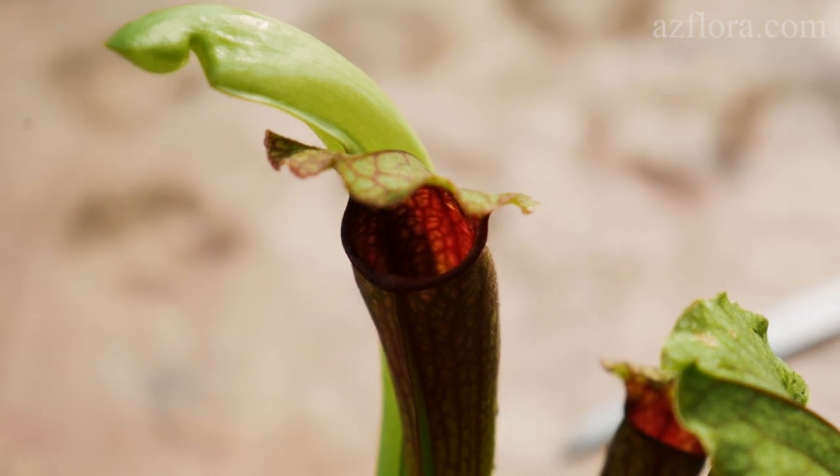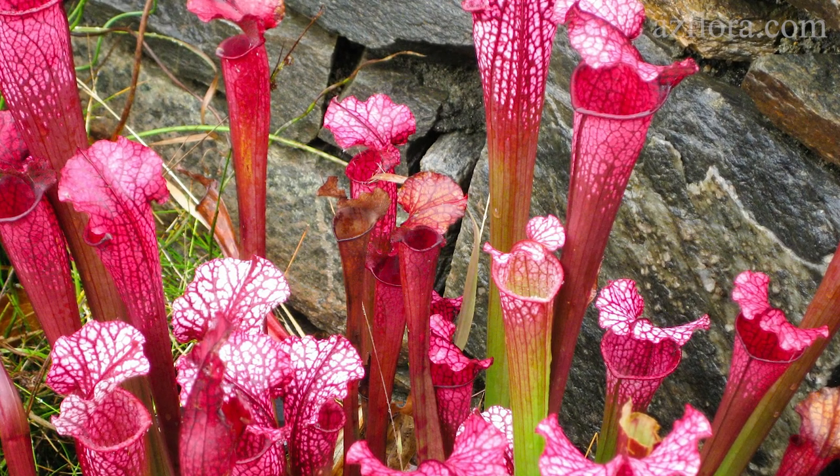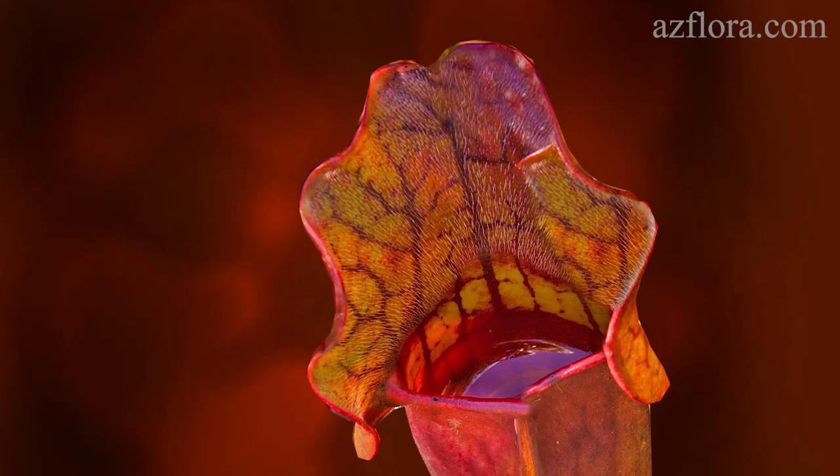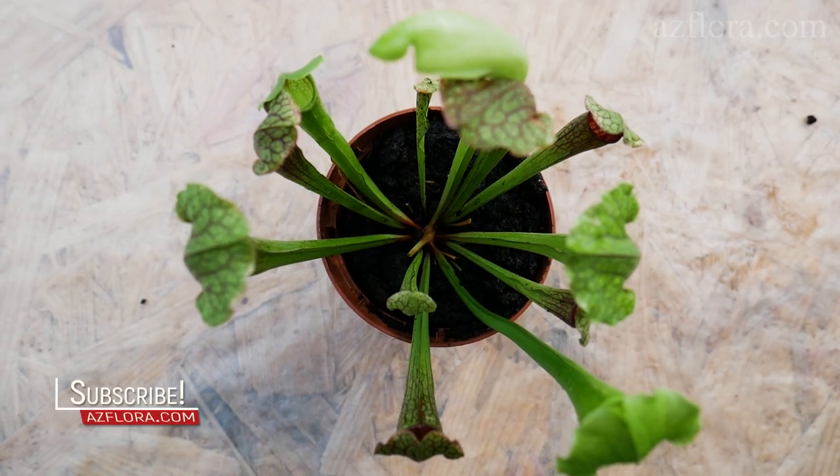Slippery footing at the pitcher's rim causes insects to fall inside, where they die and are digested by the plant with proteases and other enzymes. As far as we know, the plant is not toxic.